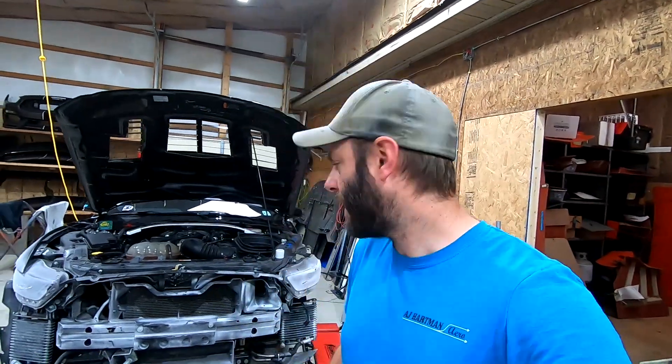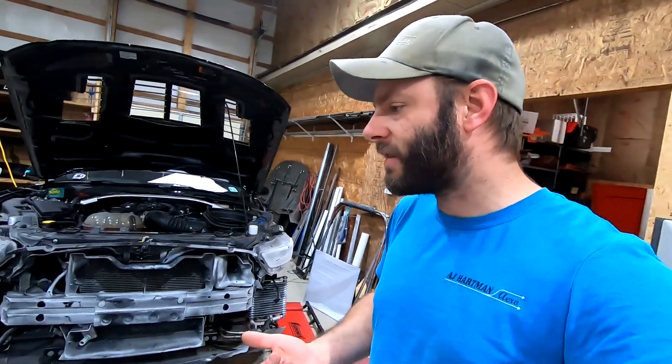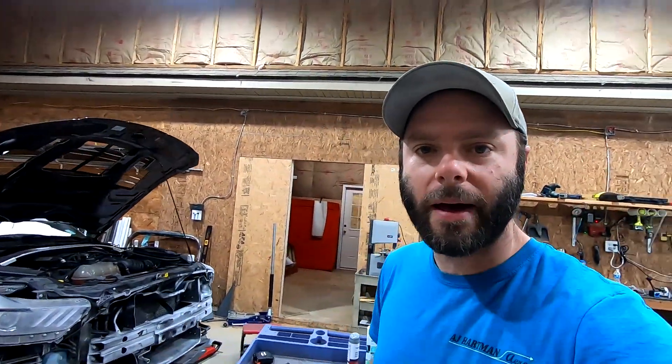I wanted to do a quick little video because I just picked up a 3D scanner, and as you can see by the white all over the front of my car — which we'll get into in a second — I scanned a bunch of stuff and just kind of want to share with you where I'm at.